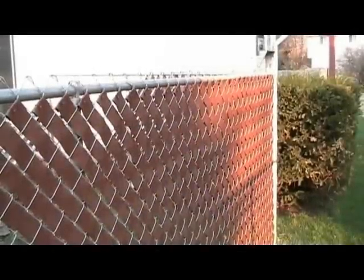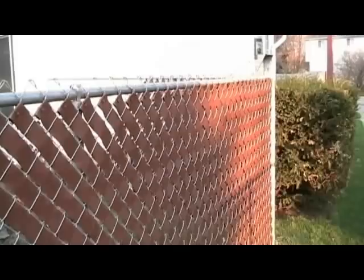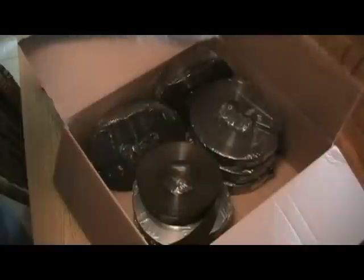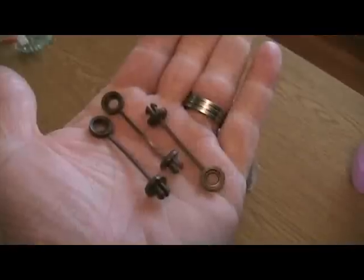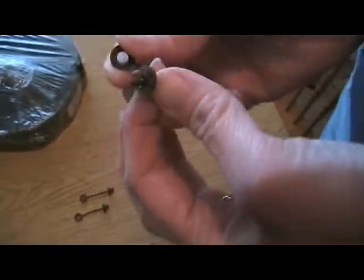In this video, we'll show the easy steps of installing vinyl privacy fencing to an existing chain link fence. The product we purchased came in 150 foot rolls with several clips to help attach it at the top and bottom of the fence. The clips wrap around and snap together.